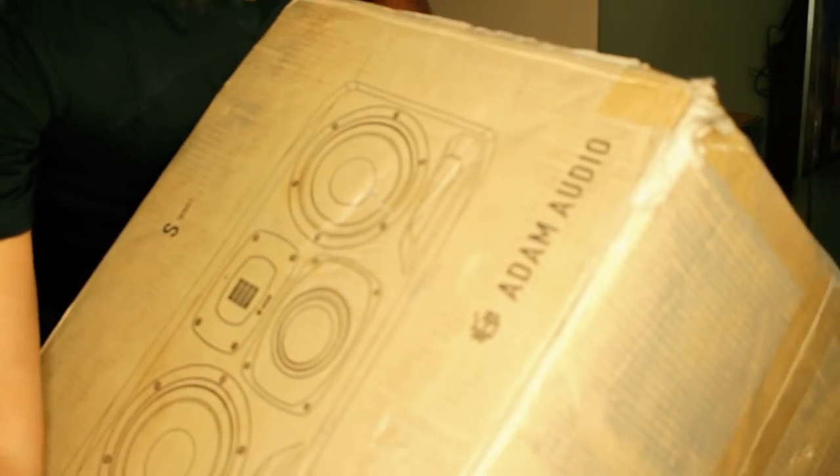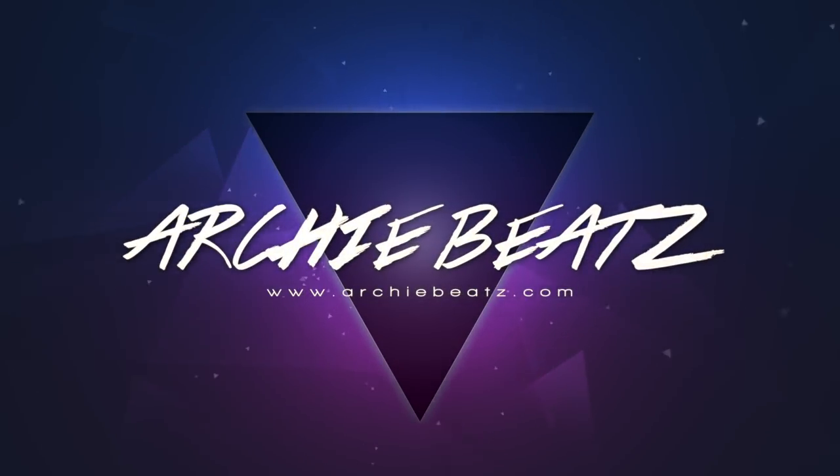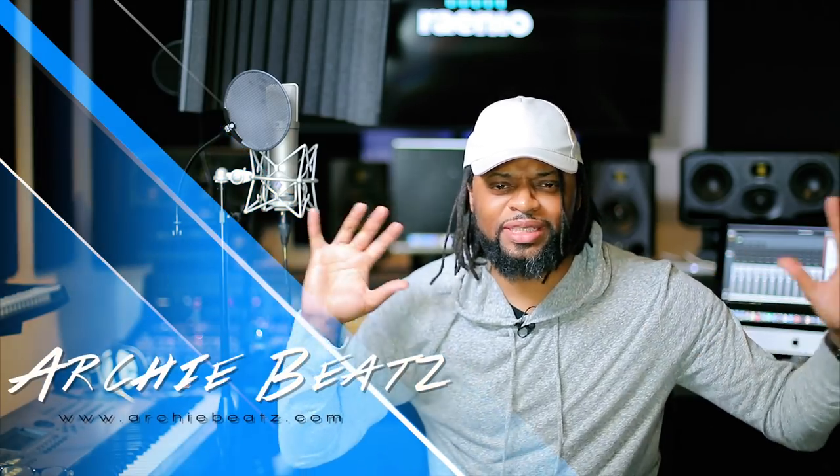What's up YouTube, welcome back to my channel, this is your boy Archie Beats and I am here to help. Welcome to my all-new studio, Radio Music, which is my home studio — also a commercial facility. Today we are unboxing the Adam S3H's.